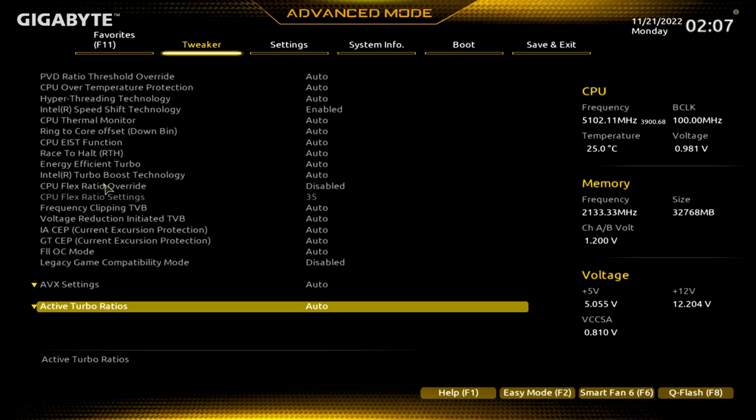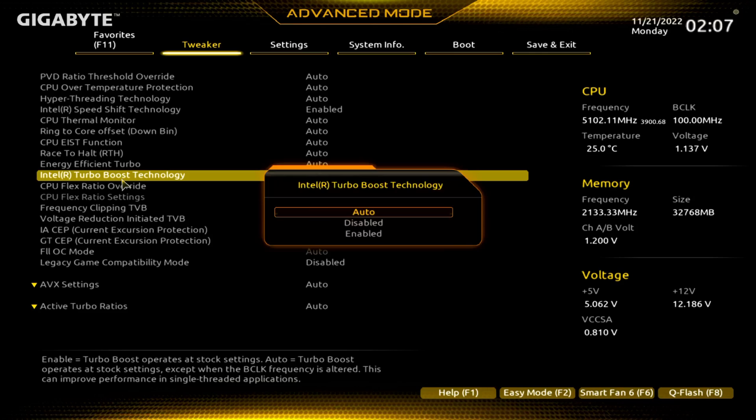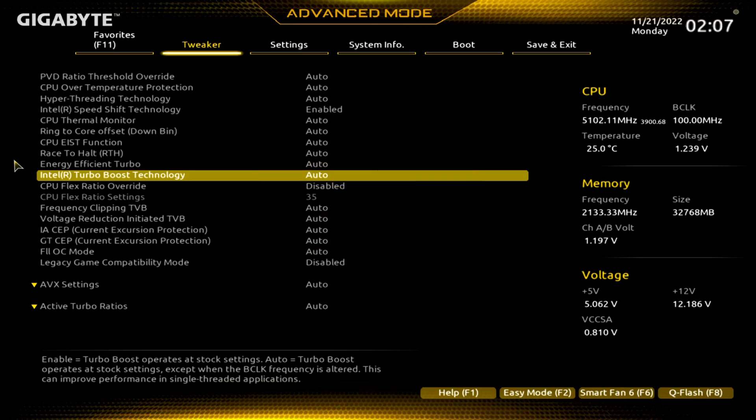If something jumps out at me — like here, Intel Turbo Boost Technology — if you want to disable that, let's say you're having problems keeping your CPU cool or you want to drop the amount of power your computer's using, you could disable that.